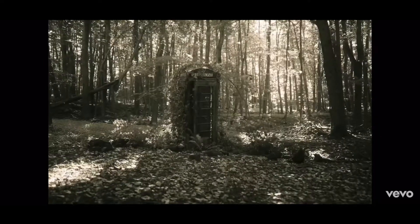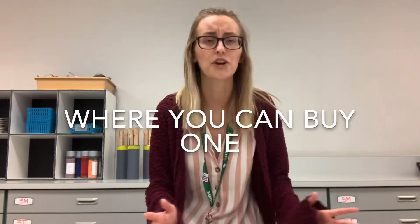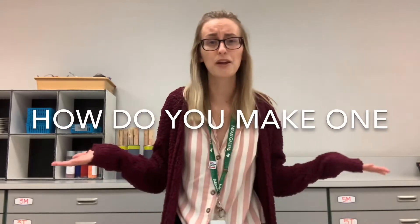Hey guys! I'm here to tell you pretty much everything you need to know about an art portfolio: what it is, why it's important, where you can find them, and how do you make one?